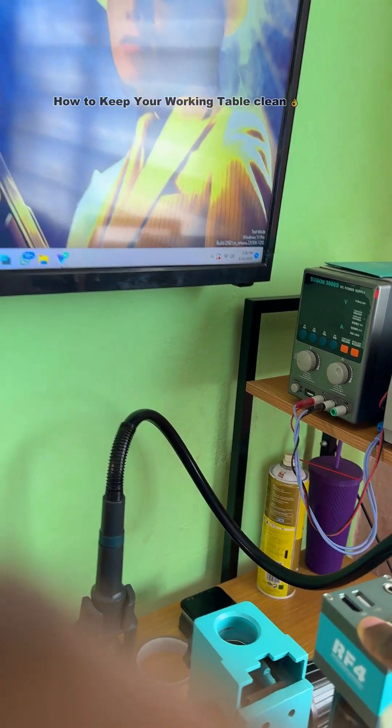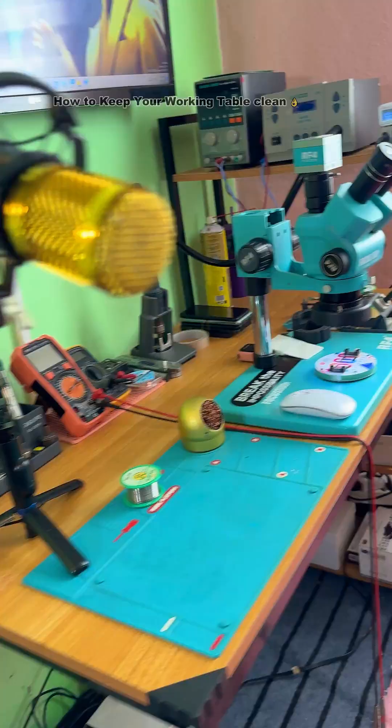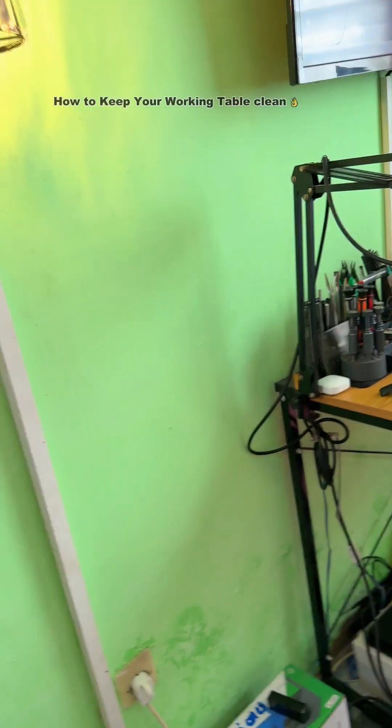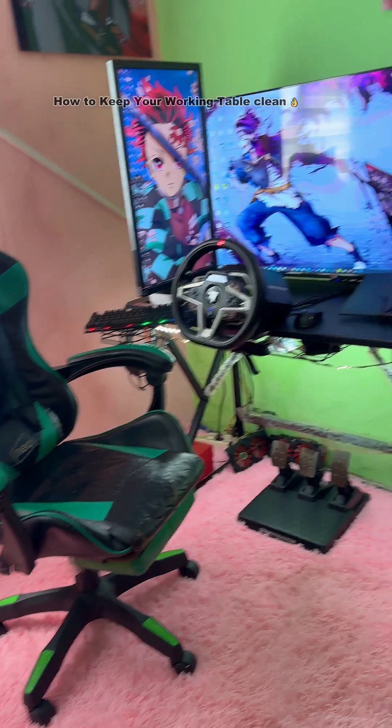Everything is in order. That's my PC — I use it with my microscope, to view schematic diagrams, and to do other things. These are my tools. That's how I keep this table clean.